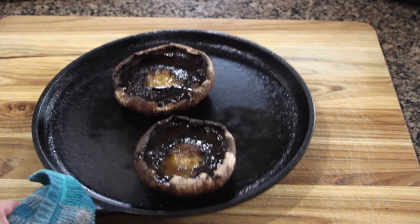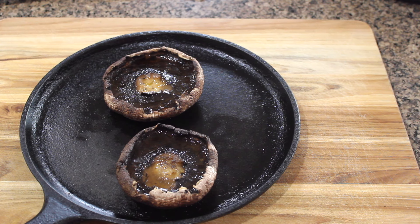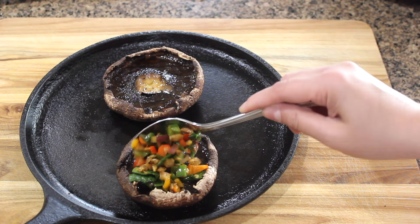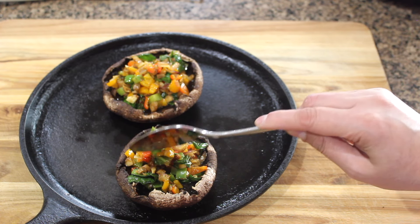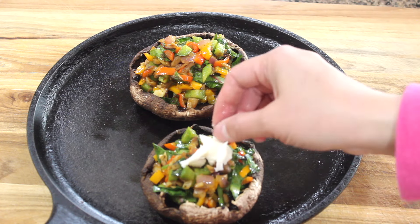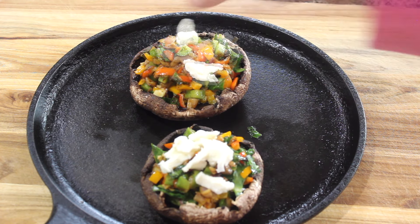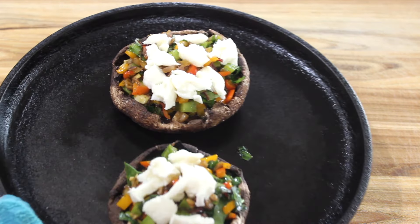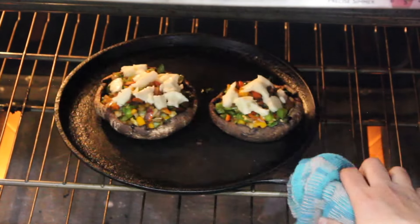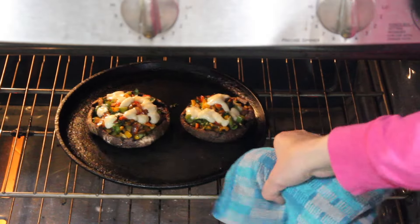Since we added some salt, if the mushrooms release a little moisture you can always pat it dry with a paper towel. Time to add the prepared filling and then add some mozzarella cheese — you can put as much as you like. This is ready to go back in the oven at the same temperature, 350 degrees Fahrenheit, for 4 to 5 minutes or till the cheese melts. It's been 5 minutes and the cheese has melted.